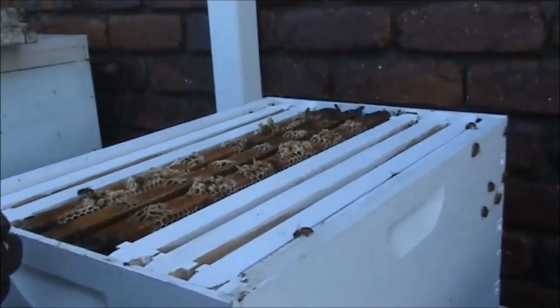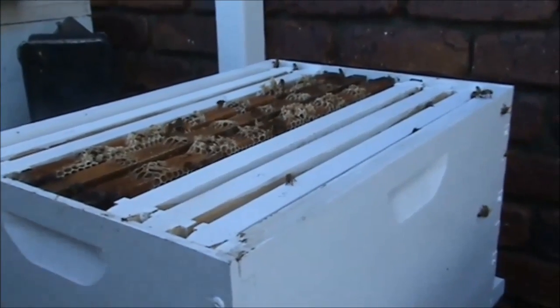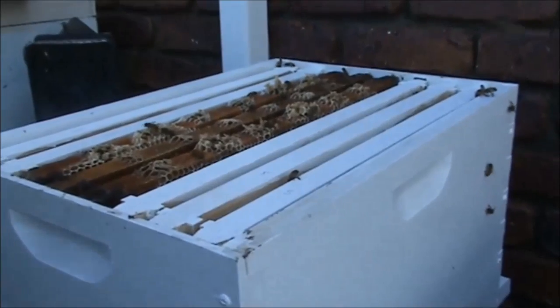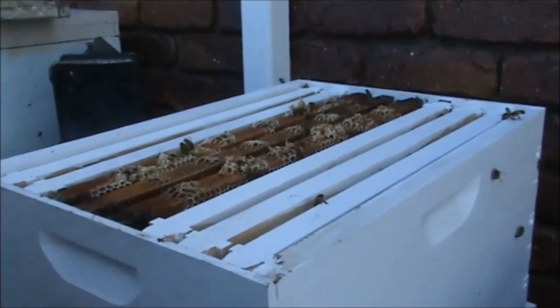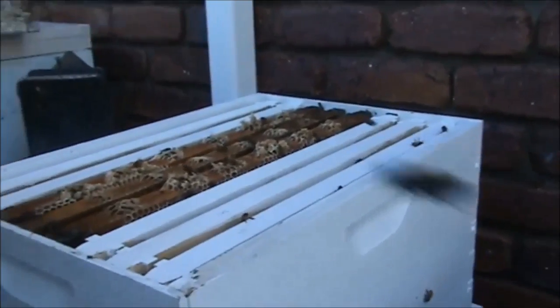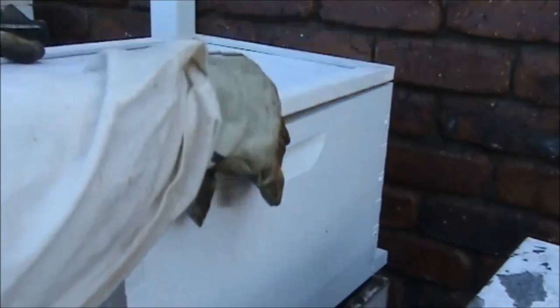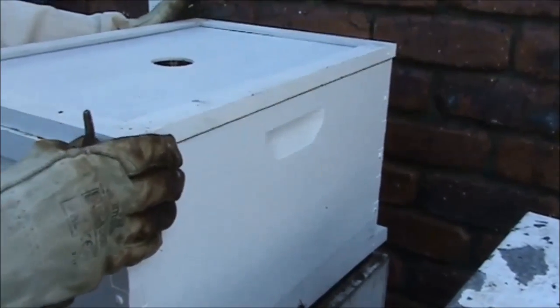As soon as we see that those eggs she's laid are sealed, and they're worker comb and not drone comb, then I can ring her up and let her know that her bees are ready. I'll just put this back on. She's decided to paint her box — she's done a nice job.